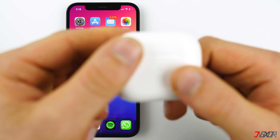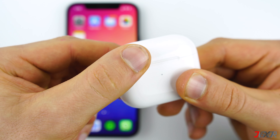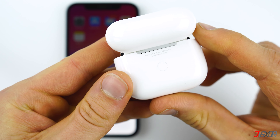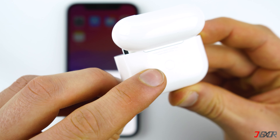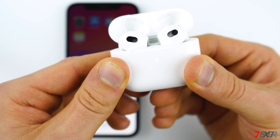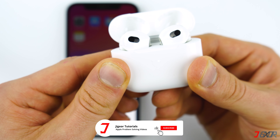First, with the AirPods inside the charging case, open the lid. It doesn't matter what color the indicator light is showing since you're going to reset it. At the back there is a little round button and all you have to do is press and hold it down for about 15 seconds. The light indicator starts to blink in white, which means the AirPods are in pairing mode. You still have to press and hold the button until the light turns orange.